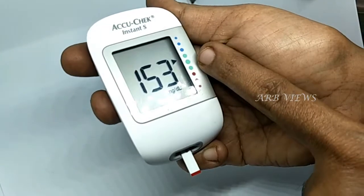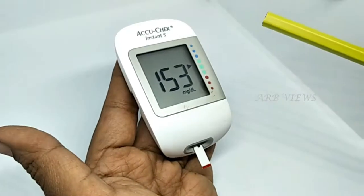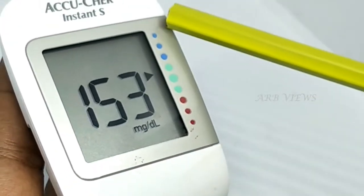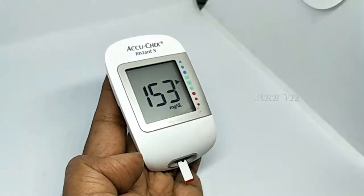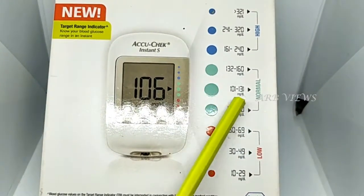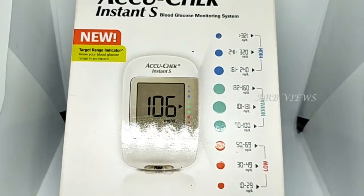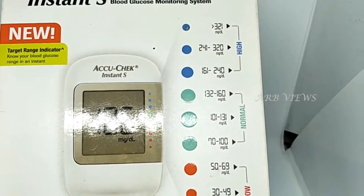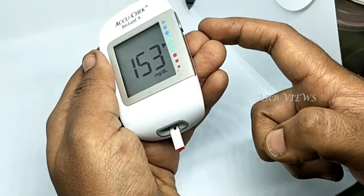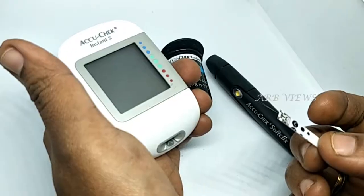There are some markings on the side. If you look at the sugar level: if you see the red point, the blood is lower — that is the low range. If you look at the green, it is a normal range. If you look at the blue, it is a high range. On the back side, you can see the range of the sugar level: 10–29, 30–49, 50–69 is the low level of sugar. You can see the full range from the red point.